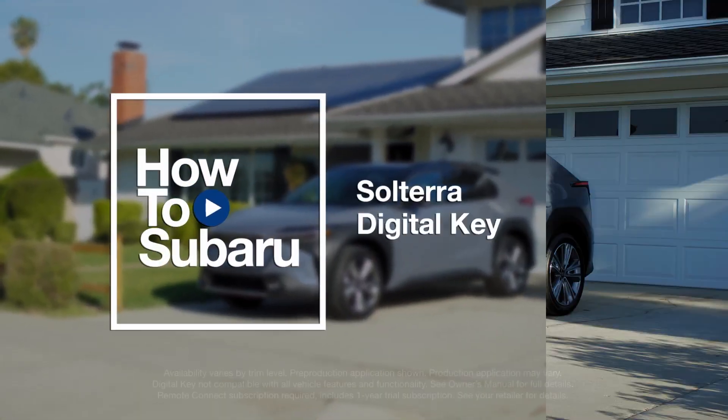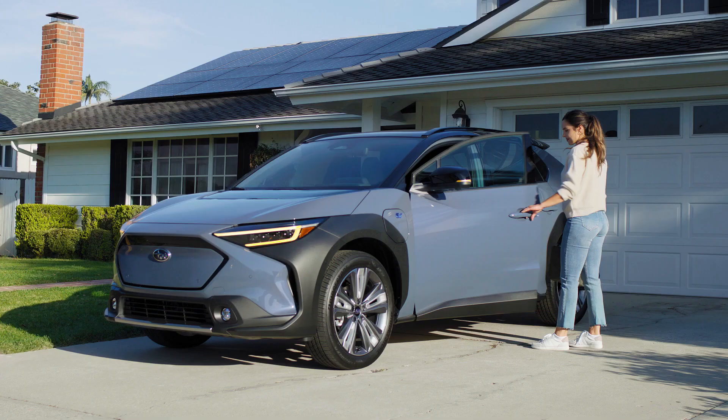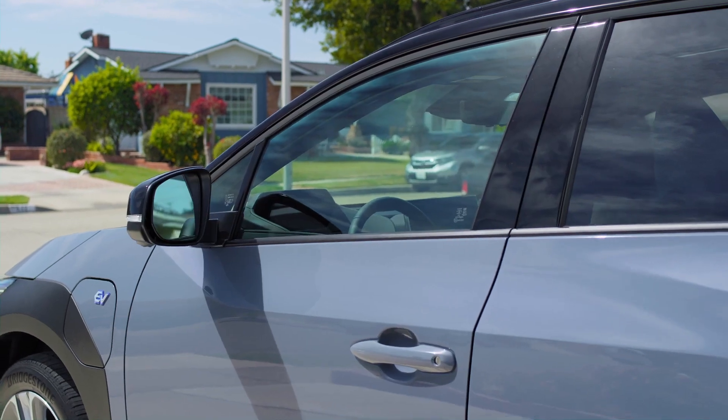Your Solterra features a digital key system that syncs with your phone, so no need for a physical key to get in and get going. The digital key lets you lock and unlock the vehicle doors with a simple touch, or you can do it remotely with the Subaru Solterra Connect app.